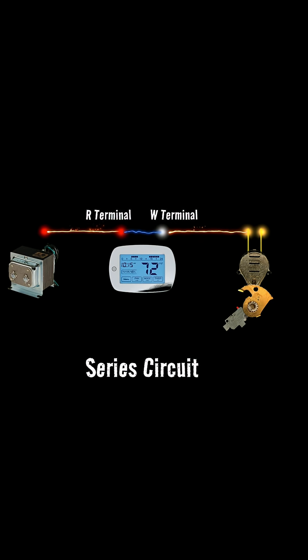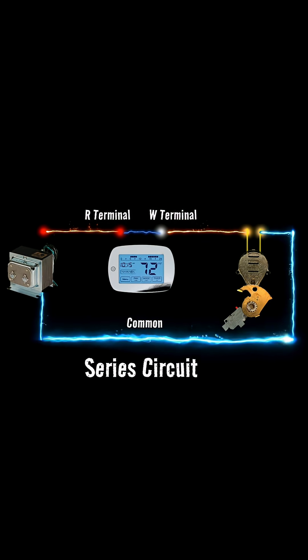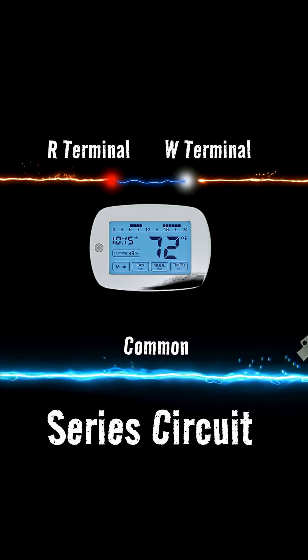Our 24 volts is going to leave the transformer and go to the R terminal on the thermostat. The thermostat's W terminal is where heating is activated, so that wire goes to the zone valve motor. It will then leave the motor and go back to the transformer — this is the common wire. So when our thermostat calls for heat, it's going to close the switch between that R and W terminal.